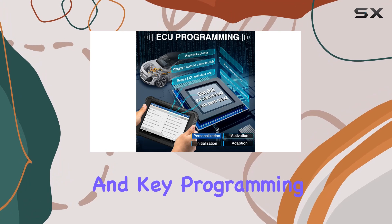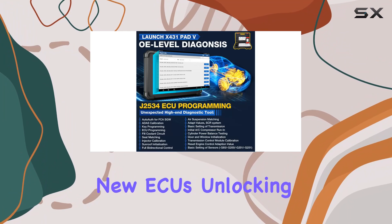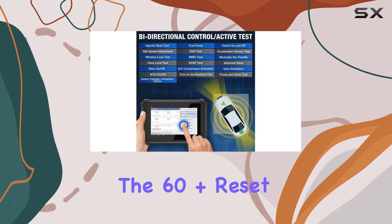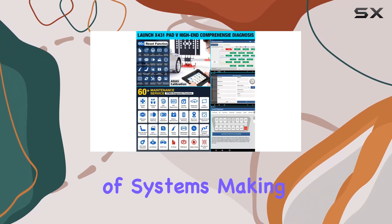This tool goes beyond diagnostics, offering bi-directional control for active testing and key programming. ECU coding allows for the re-matching, relearning, and recoding of new ECUs, unlocking hidden functions and customizing OE settings. The 60-plus reset services cover a wide range of systems, making it a comprehensive solution for maintenance.